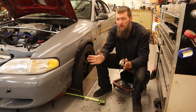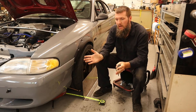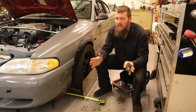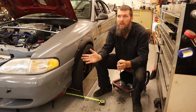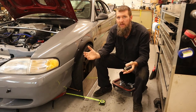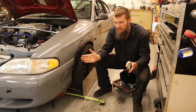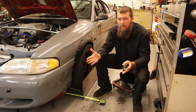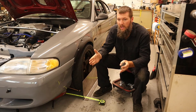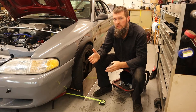For a while I did run toe out to get that better turn-in response, but driving the car on the street it was all over the place. Any little bump, it just wanted to turn — which is great, it's the car that's made to turn — but on the street I didn't want that. So I've brought it back in and made a compromise of running zero toe to have some street ability along with autocross turn-in response.